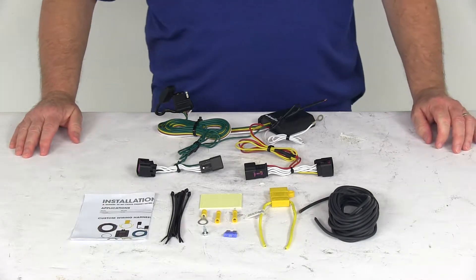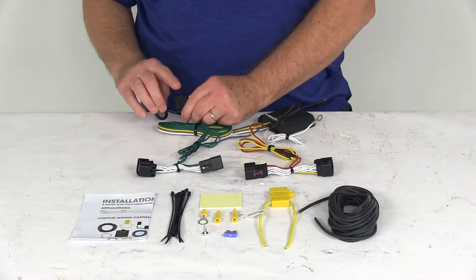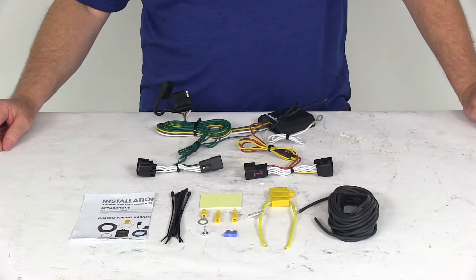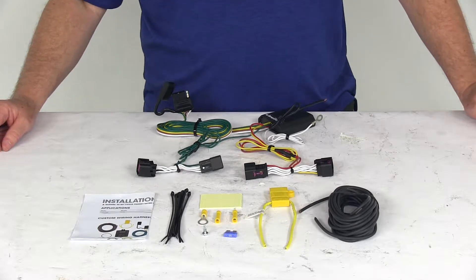Today we're going to take a look at the Curt T-Connector Vehicle Wiring Harness with the 4-Way Flat Trailer Connector. This is a custom fit part designed to fit the 2012 and newer Chevrolet Sonic vehicles.